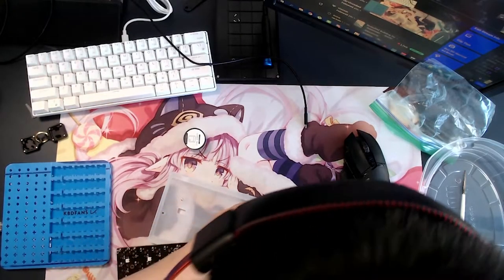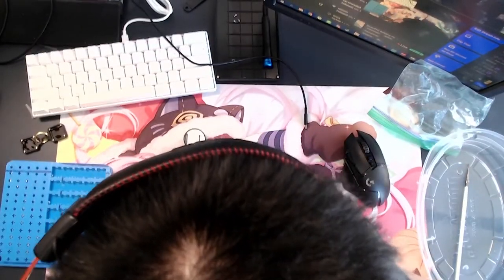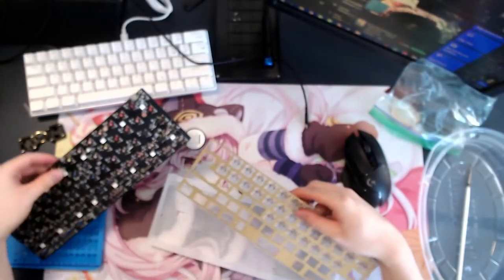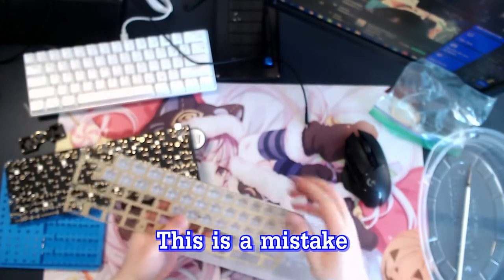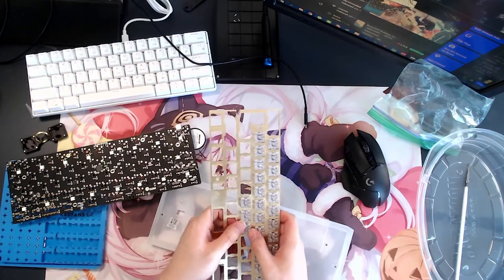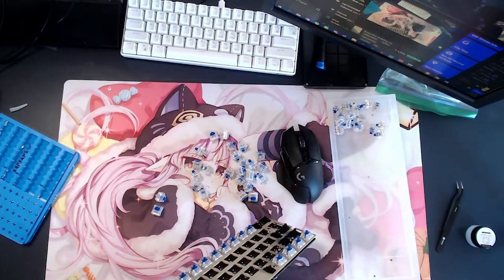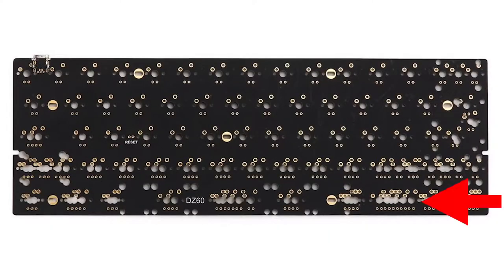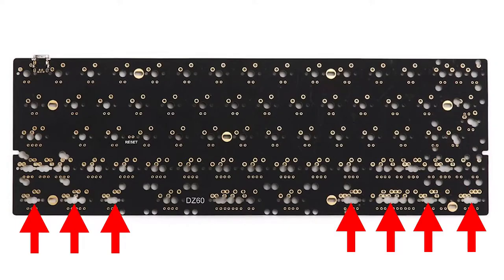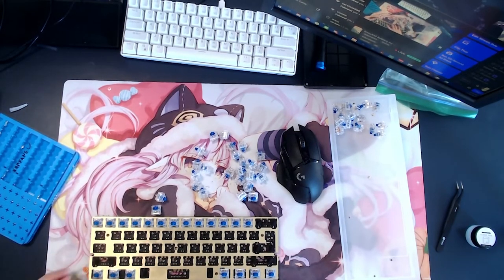Fourth lesson: don't put all the switches on the plate at once. Do one row so you can align all the holes on the slot in the PCB first. Also, if your PCB supports multiple layouts, always test the keycaps on the bottom row and second bottom row to make sure you're putting the switches in the correct slot. For a normal layout, I have to put the switches away from the space bar.